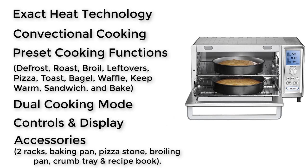Accessories: you get two racks, a baking pan, a pizza stone, a broiling pan, a crumb tray, and a recipe book. The pricing of this toaster oven is $205 and is worth the price.